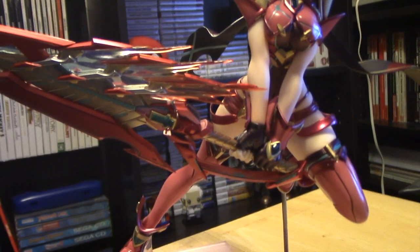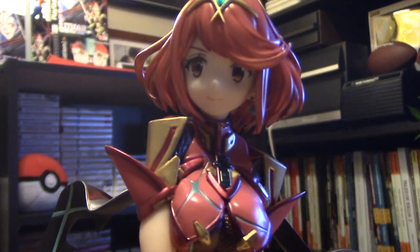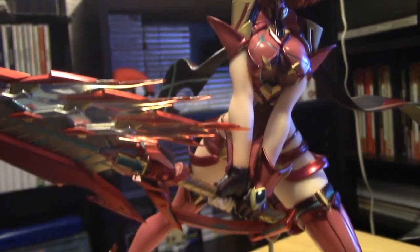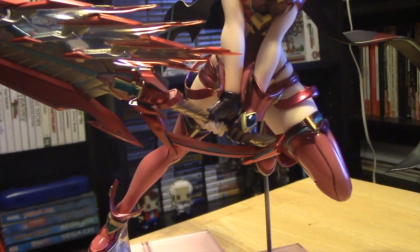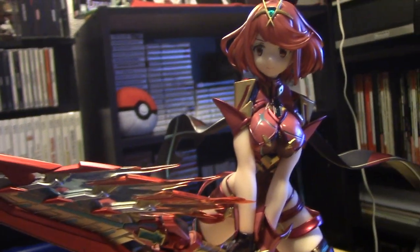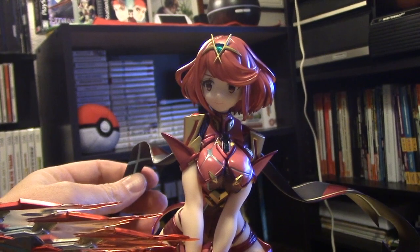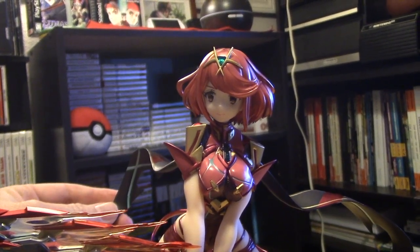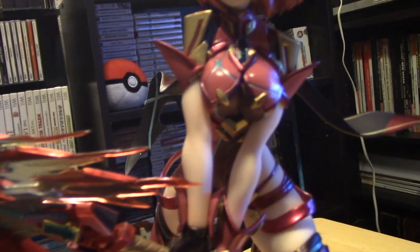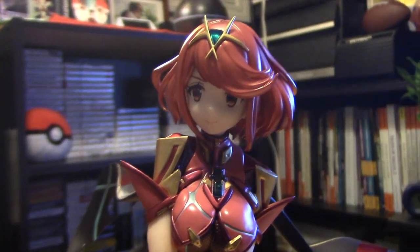I'm going to venture to say the Joker one is better. The only downfall I'd say to this statue is her facial expression — I don't really care for it. Other than that, the pose is fantastic, the paint is amazing, the work done with the weapon is very very good. I like the wave of the coattails or cape tails, and I just noticed there's art underneath on the base too. Beautiful, beautiful statue.